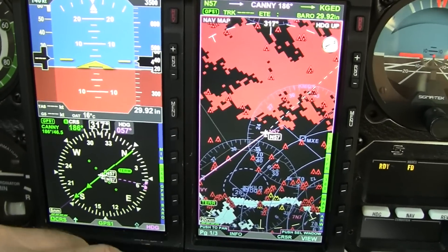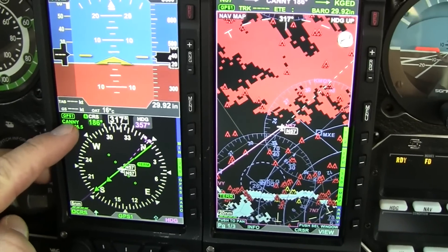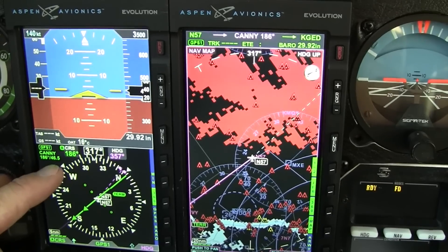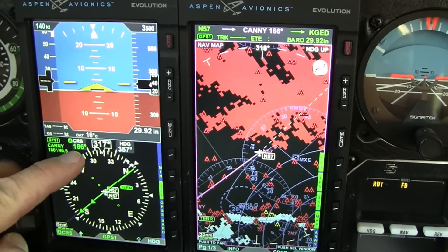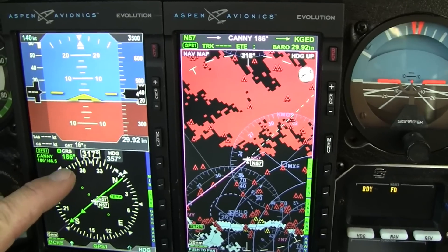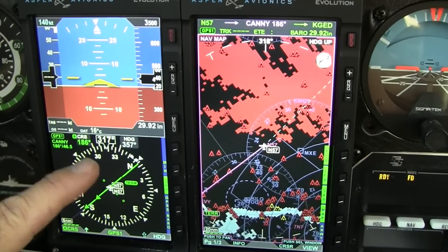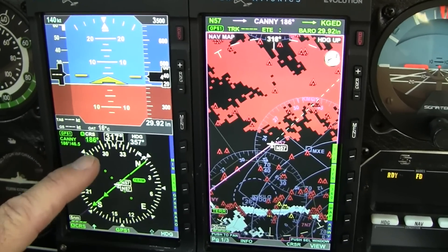If you're in the heading mode, you can make adjustments this way. You've also got GPS route information here. I'm going heading 186 to Canny intersection, 46.5 miles away. The course is automatically set for the HSI. You can do that manually by turning off a feature in the menu button, which allows it to operate as a standard HSI. In this case, I want the waypoints to progress automatically and reset the HSI every time we move.